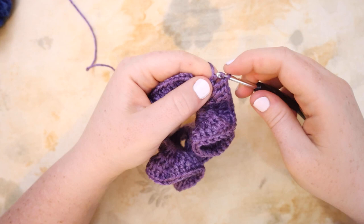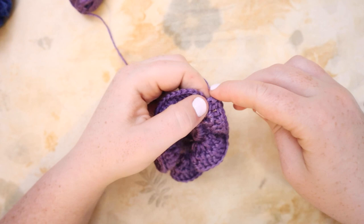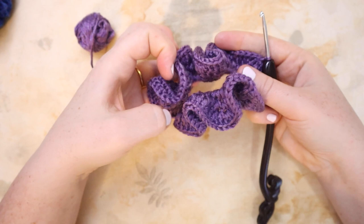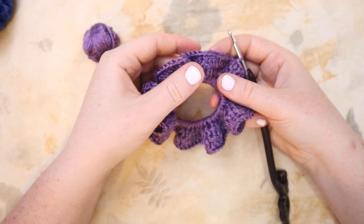Here I am coming up to the end of round number three, and you can see the ruffle is really taking shape — it's looking really whimsical and pretty cute. I'll put my last double crochet into the last stitch and slip stitch to join the round. The first round was 50 stitches. The second round we did two double crochets in each stitch, so we ended up with 100 stitches. For the third round we did a double crochet then two double crochets alternating, so we end up with 150 stitches in round number three.